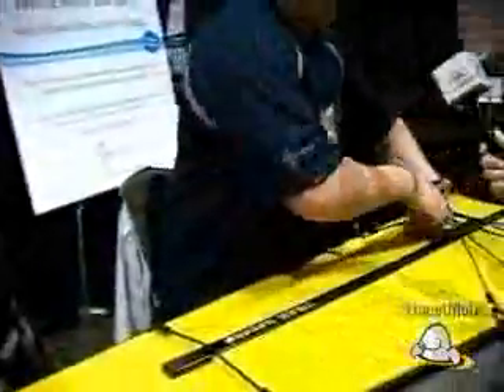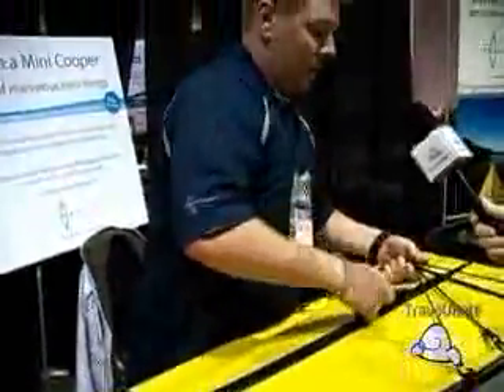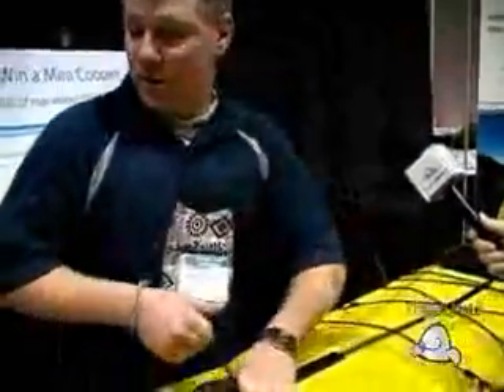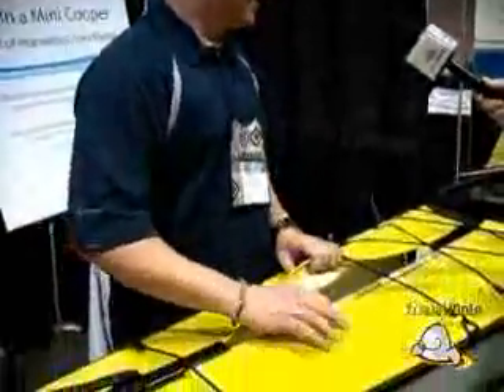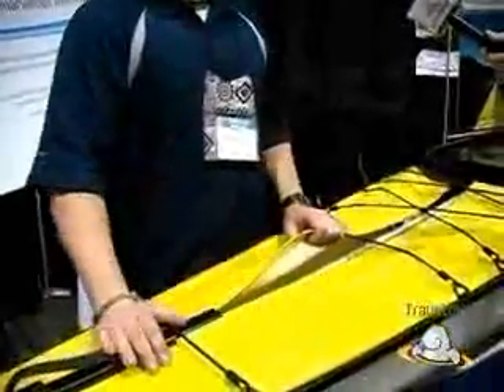It also comes with float bags that act as gear bags as well. If you want to go on a two-week trip, you can put everything you want inside the gear bags and they act as float bags too. Pop open the hatch and I get complete access to the back of the boat — 121 litres back here and 70 litres up front. If you want to take on a two-week expedition, you have more than enough room.